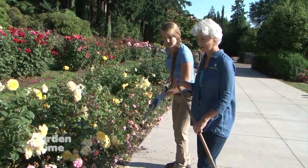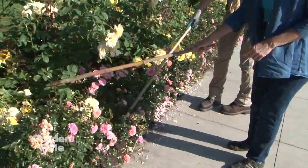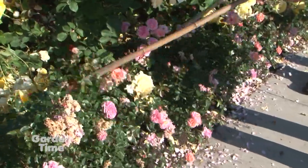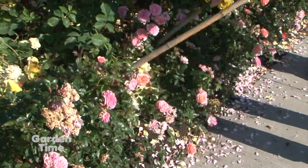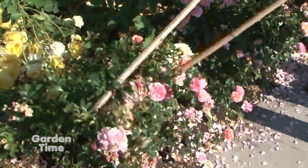Judy, will you join me? Sure. So basically what we're going to do is come in and knock off those petals with the stick. It doesn't hurt the plants at all. Look at that — it saves your back. It does, and you do need some force to it.